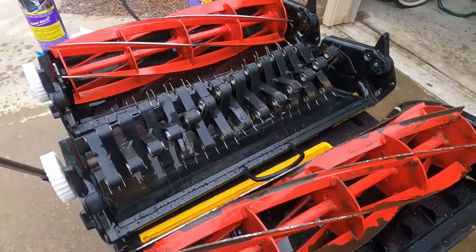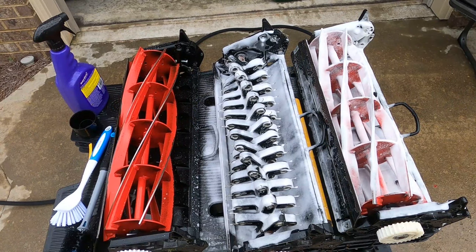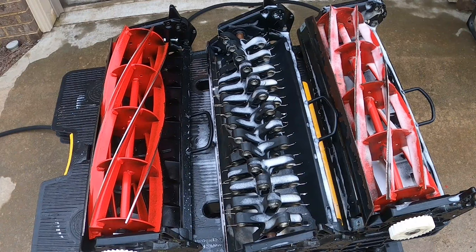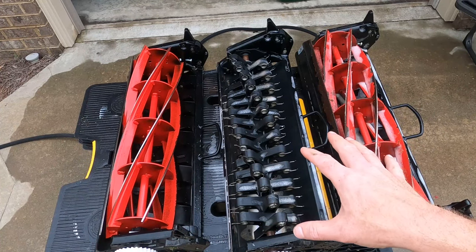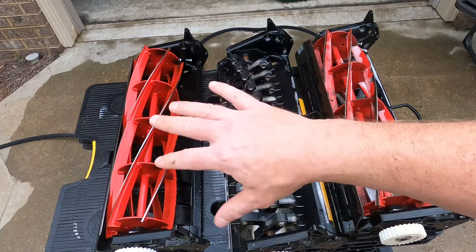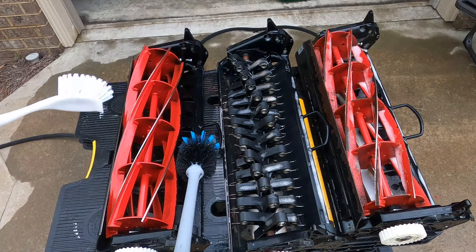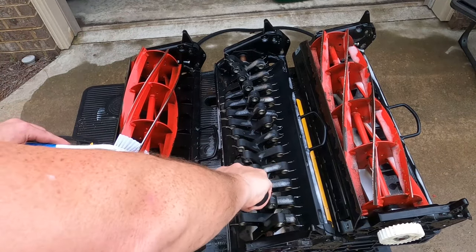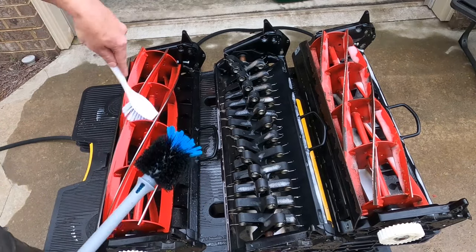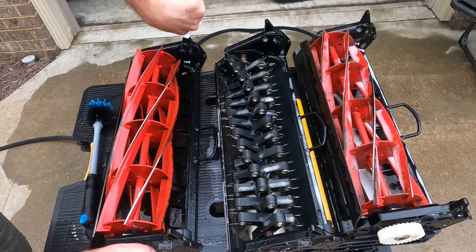So now we're going to put on a second coat and let it sit a little bit longer. Then we'll come back and scrub it with these brushes to finish cleaning them up. This is the second spraying — I let it sit a little longer. Now I'm going to grab my brushes and really get in there and scrub them out. Just making quick work of it — look at that.